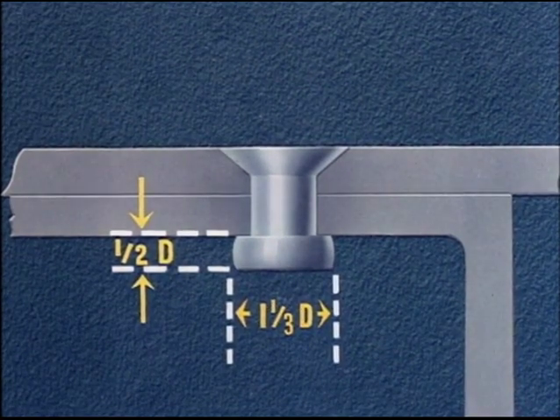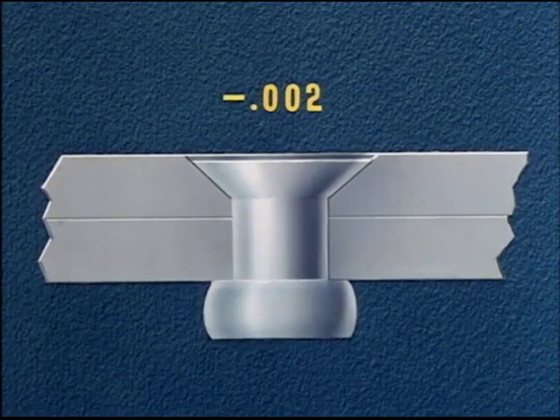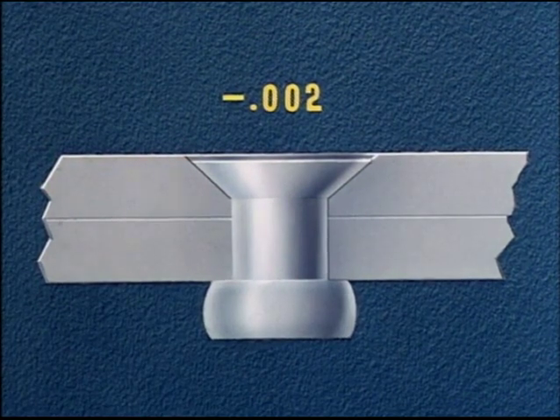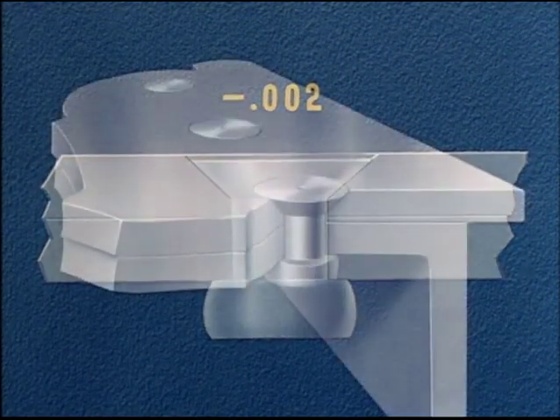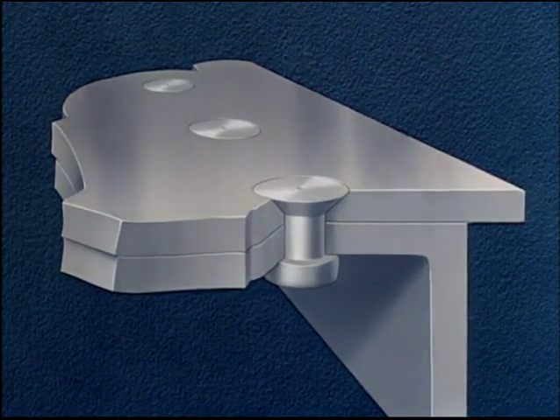The flushness of the rivet, as determined by aerodynamics, must run in the neighborhood of plus or minus two thousandths. We have just demonstrated the countersink method of riveting. This is a method used when both sheets are over forty thousandths in thickness.